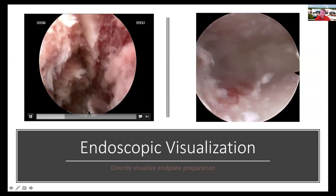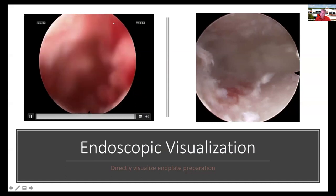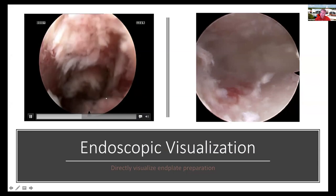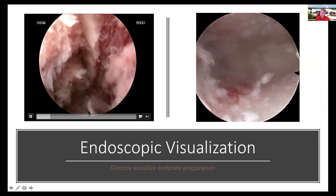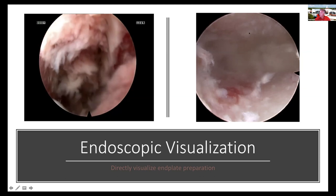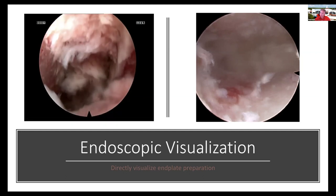One of the advantages of using the endoscope is that in the very early stages of disc material removal, you can actually see the interface between the cartilaginous endplate and the bony endplate. Obviously there's a tremendous amount of work to be done here, but you can see inside the disc space during preparation. Before you deploy a cage, you have the ability to go in and inspect the endplate, and you can actually see the amount of bony endplate removal you've achieved — it's nice to use your endoscope to inspect before deploying a cage.